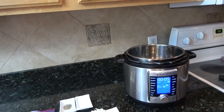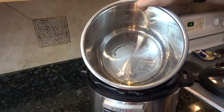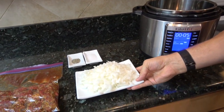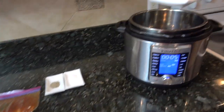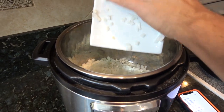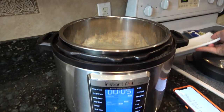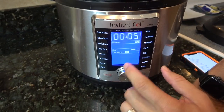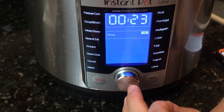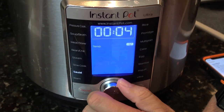This is my Instapot, and I've already added one tablespoon of olive oil sitting in the bottom — just regular olive oil, you don't need extra virgin. This is one yellow onion, and I'm gonna put that right in. Then I'm gonna turn this on to saute and set it for about 15 minutes. We probably won't need all that, but we're gonna saute the onion.